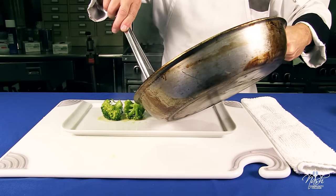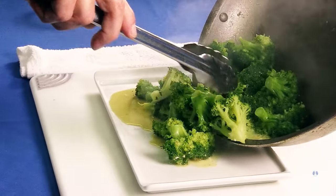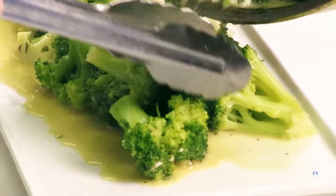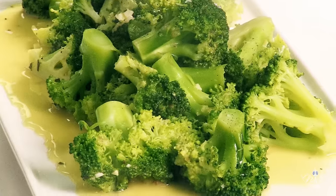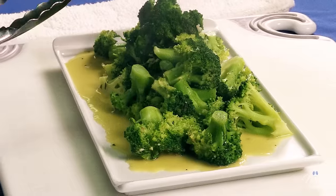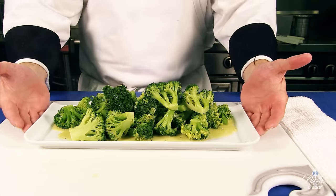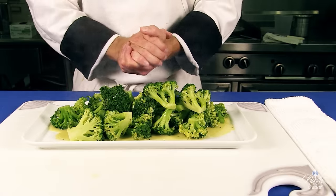Broccoli is ready to plate. Be gentle with your broccoli — you do not want to bruise it. And this is your pan steamed broccoli, which we've finished with a compound butter, but you can easily just finish it with plain butter and it will be just as fine. Hope you enjoy it.